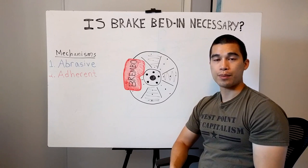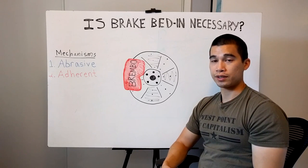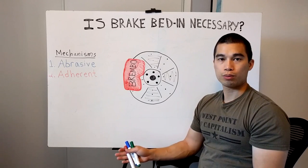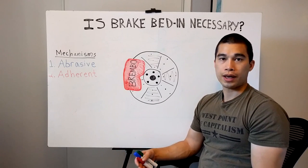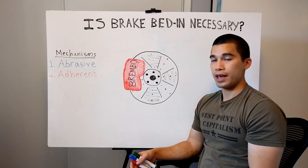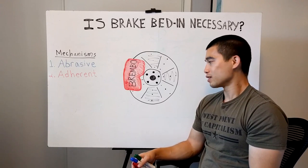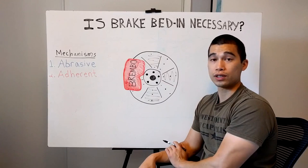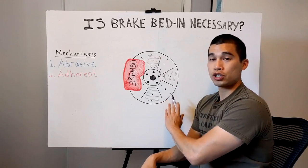The other thing that could happen if you try to bed in your brakes improperly is you can actually warp your rotors. Every brake pad and every brake rotor has different operating temperatures, and as you're performing these high-speed stops, depending on the cooling that happens and how evenly you apply your brakes, you could actually do some damage.